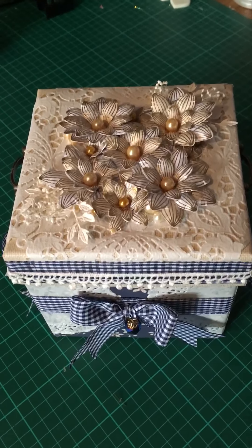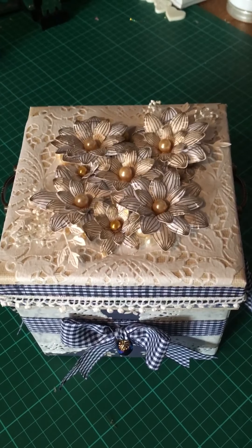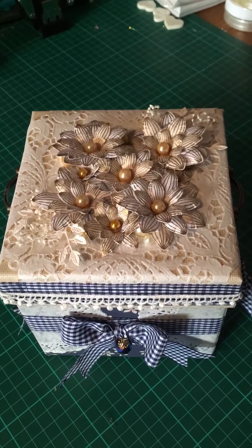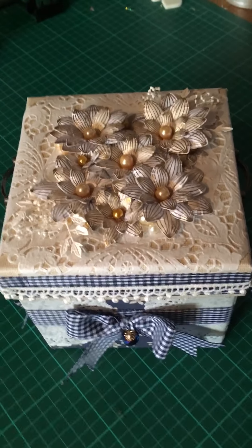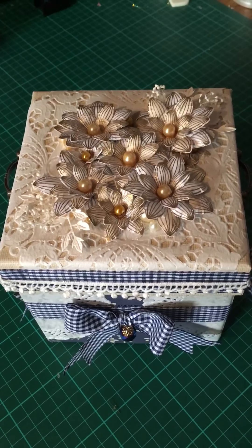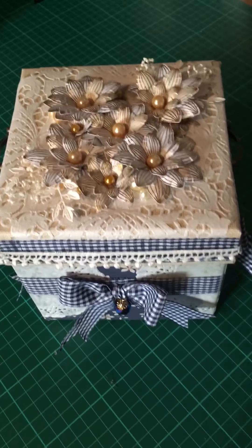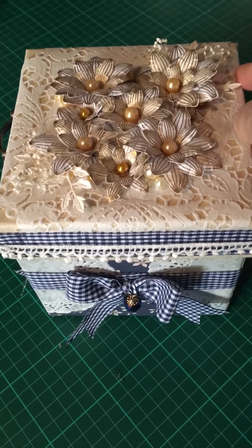Hi, it's Anita and I'm here with another swap from Scrimpy's swap group on Facebook. This is my box of flowers swap from Kim and I've got to say I was really over the moon with it. Sorry about the wonky movie camera again — I'm still waiting for the bit to come through and I really hate this, but there we go.